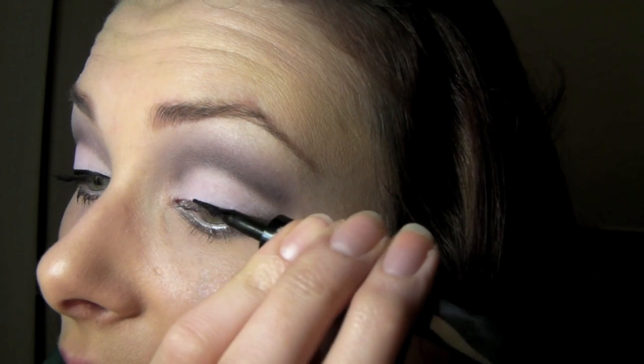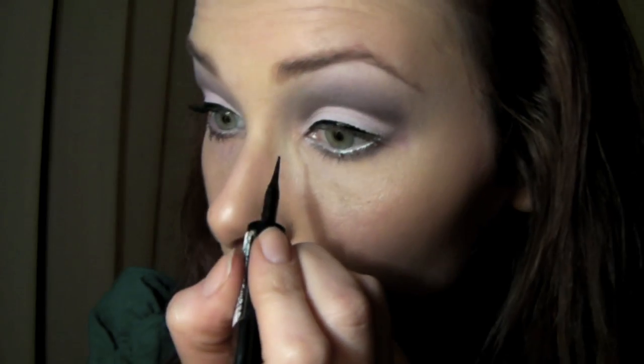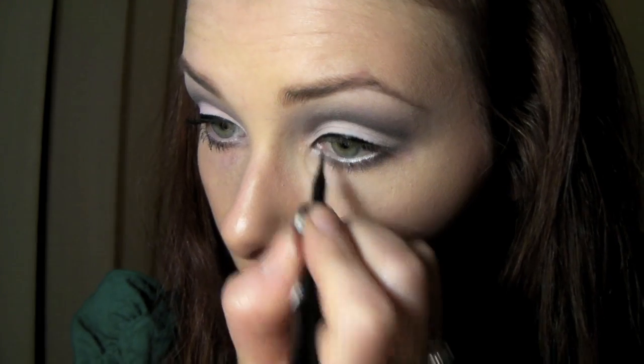Now I'm just going to take the Yayo Urban Decay pencil and put that in my waterline. This will help to open up the eye because we do have some dark colours in there, and you want to look awake and bright-eyed and bushy-tailed. For my liner I'm using L'Oreal's Super Liner, Carbon Gloss. I'm looking down into my mirror and just placing it flat, dragging the end along my lash line like this. I've done from the middle to the outer edge, then I'm going to do the same in the inner corner. Dragging it like that instead of going straight on just gives you a really smooth line.